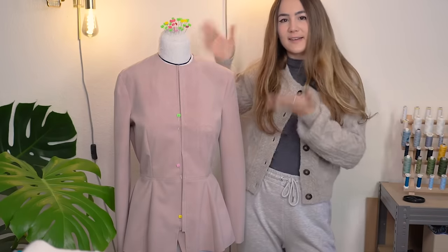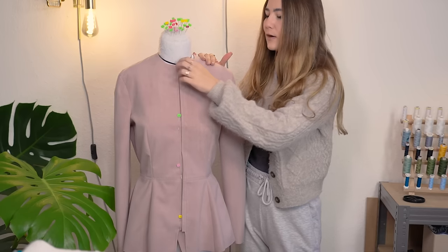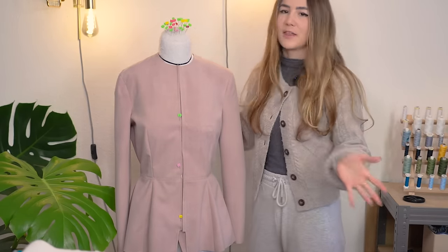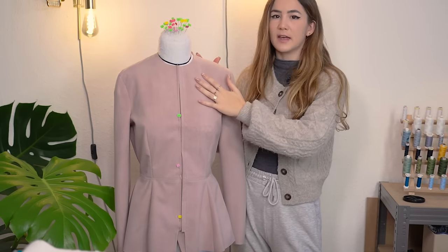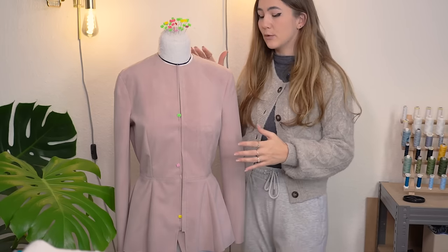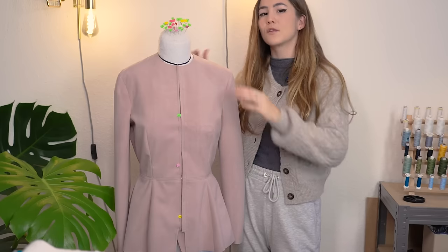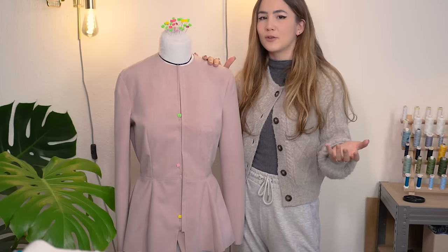I already have my mock-up done. I did the pattern yesterday and sewed the mock-up — we're gonna do the fitting together. I used some soft-shell fabric, but turned the soft side towards the outside, and the lining-esque slippery side is on the inside, to simulate the final material. I want to make this out of a coat material or a really nice brown wool.